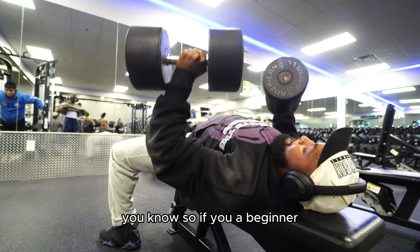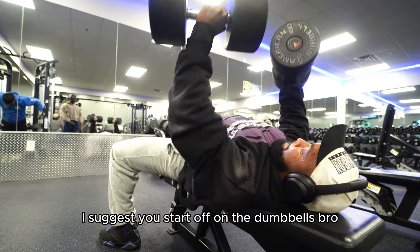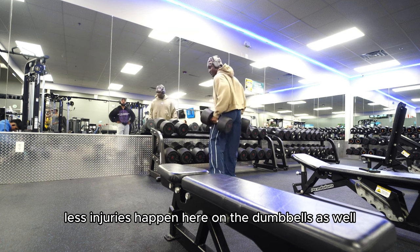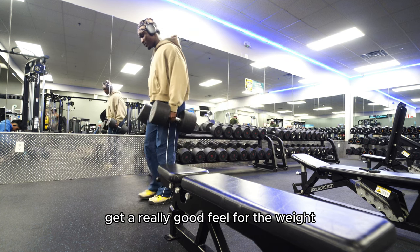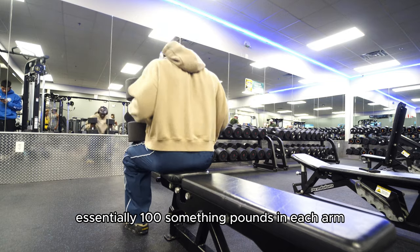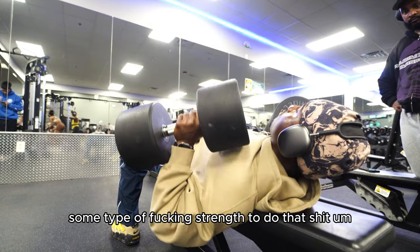If you're a beginner, I suggest you start off on the dumbbells, because this is really where you get a good range of motion. Fewer injuries happen on the dumbbells as well — they allow you to control the weight and get a really good feel for it. You're essentially holding a hundred-something pounds in each arm. It takes some real strength to do that.